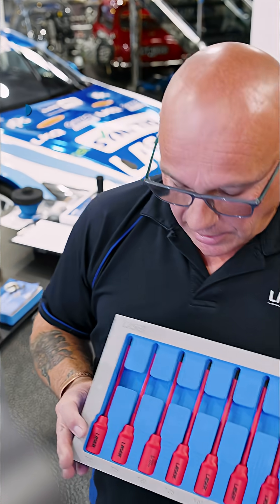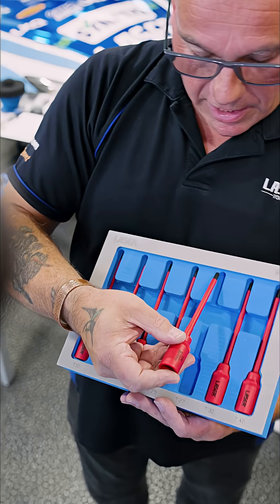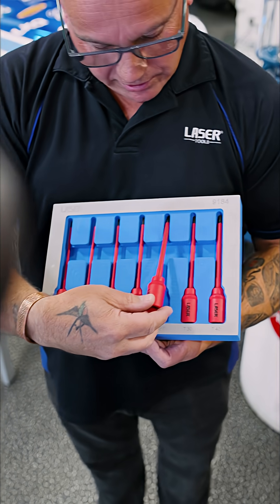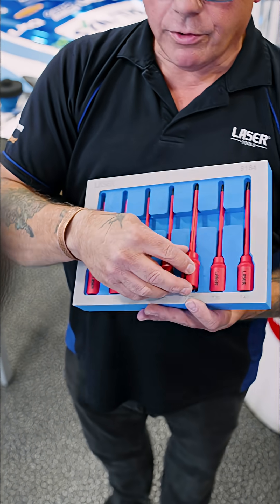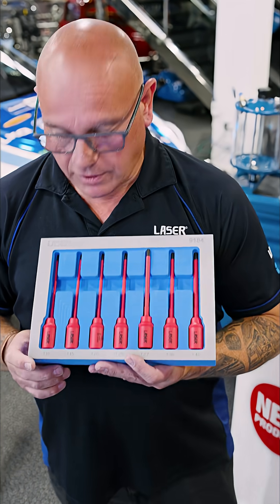This is the 9184, which is an insulated extra long and slim torch bit set. We had a lot of requests for this from the OEM side for intricate jobs whilst working on EV vehicles.